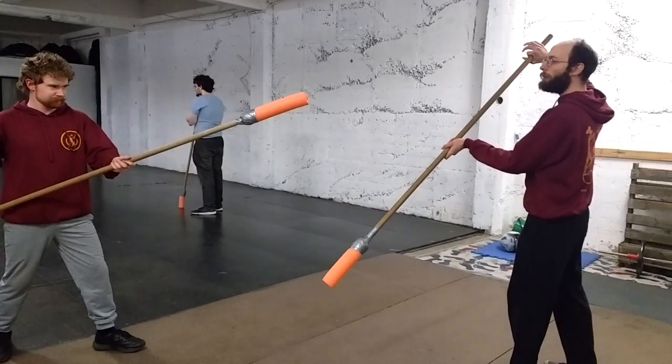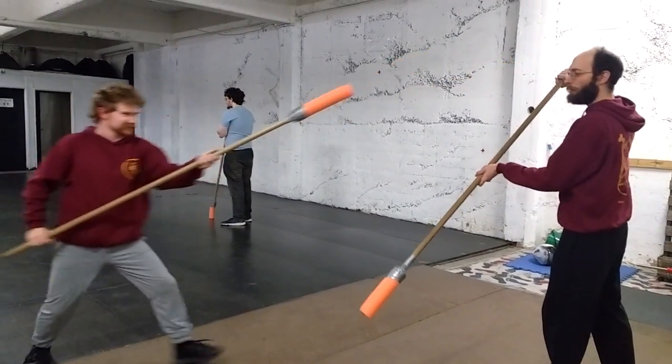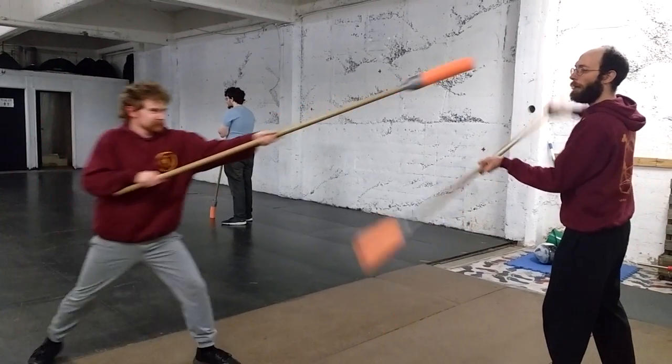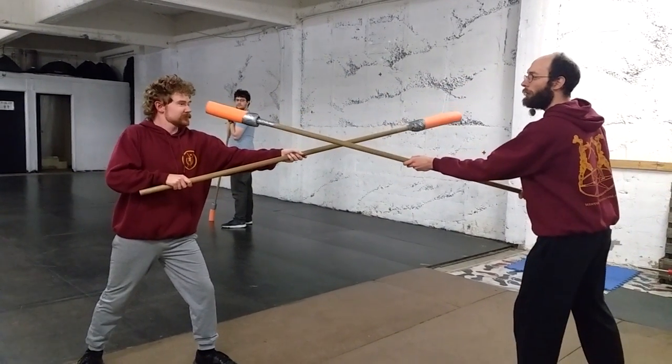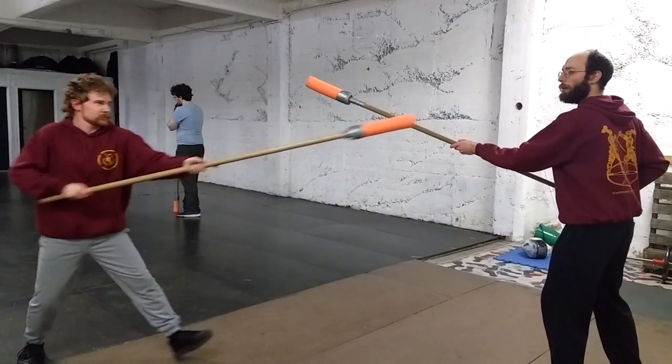We're going to drill for follow-up cost. Step one, I'm going to get to the base. Step two, I'm going to bring my hand back and parry. Step three, he's doing the thrust — go for it — and I'm going to go to my parry.